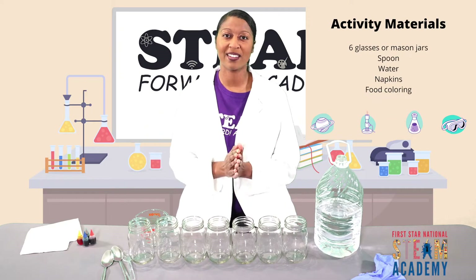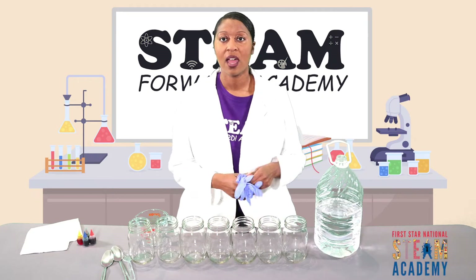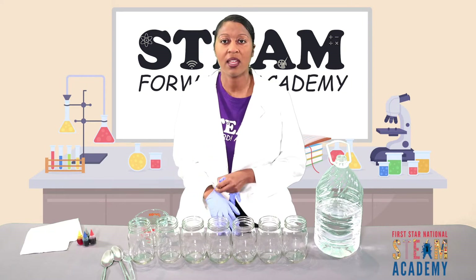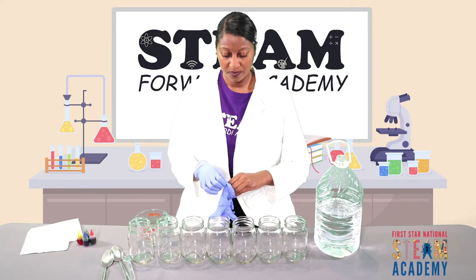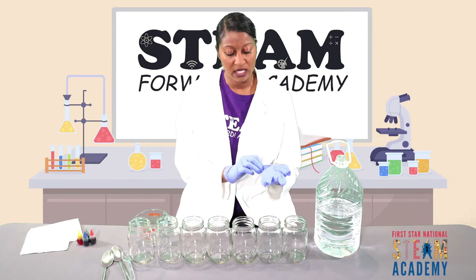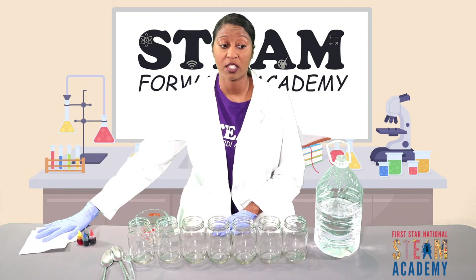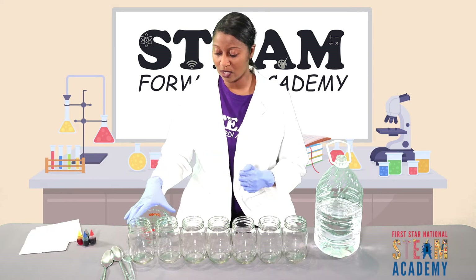You're also going to need some food coloring because we're going to make different colors with our water xylophone today. I'm going to put on some gloves just to keep my hands clean while I use the food coloring — that's not necessary, but it's always great to protect your hands. And one thing I forgot to mention: we're also going to want to have some napkins to the side in case we have to wipe anything down or in case there's a spill.